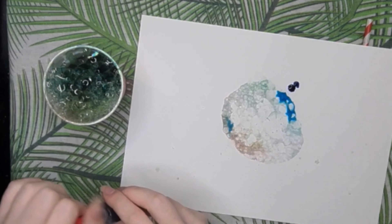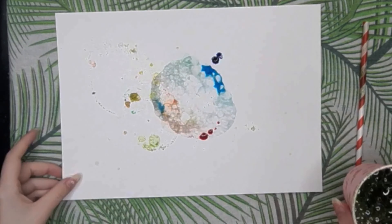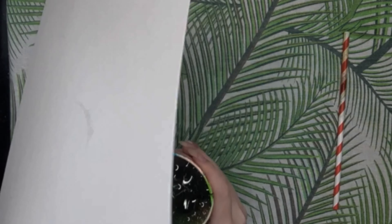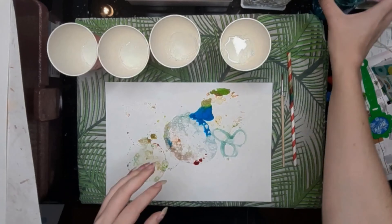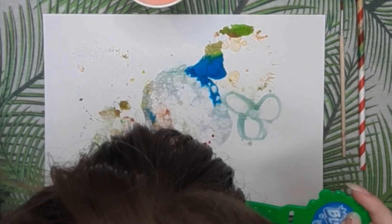For the first method, take some cups filled with bubble solution and a straw and blow into the mixture until the bubbles overflow. Then take your food coloring and very quickly add it to the bubbles before they start to deflate. Then take your watercolor paper and put it on top of your cup. For the second method, take your bubble solution in your cup and add some food coloring to it.